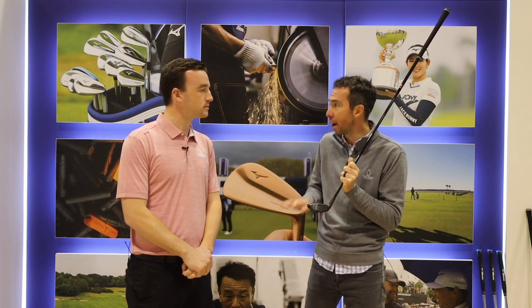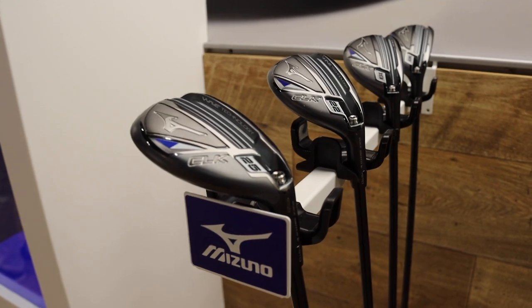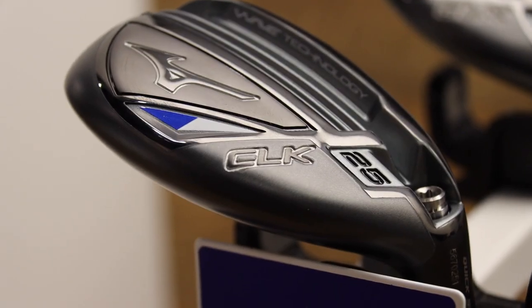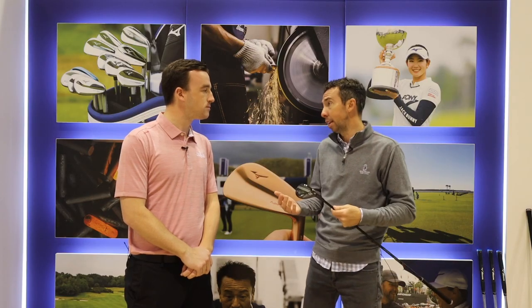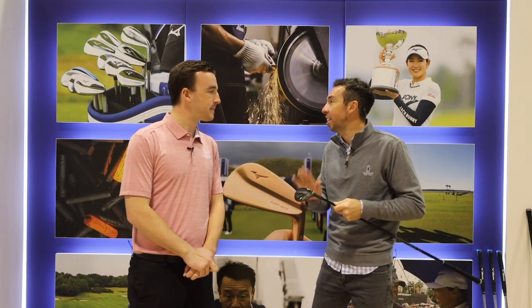Just pushing that sweet spot down so that it launches easy. The great thing about it is it's very forgiving, very fast. And the cool thing is you can go through our PFS fitting software — we can actually recommend, based off of your swing DNA, where you should start integrating these into your bag.